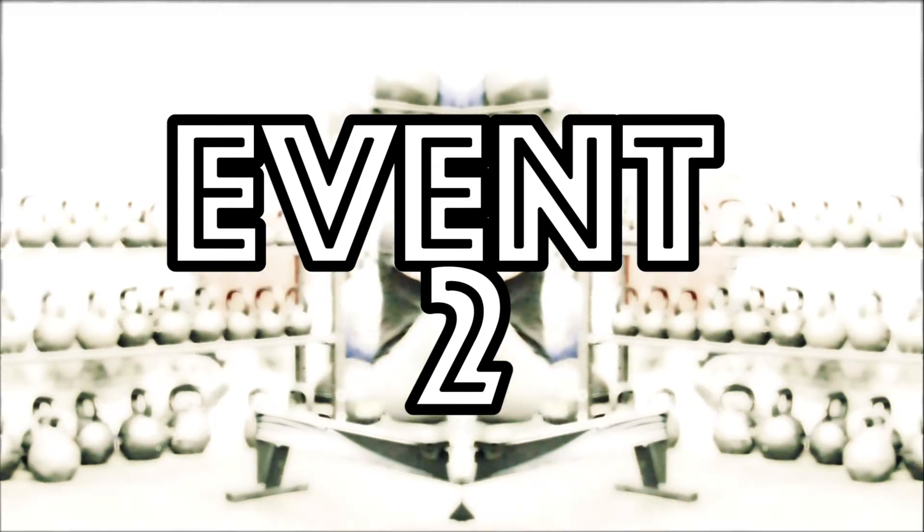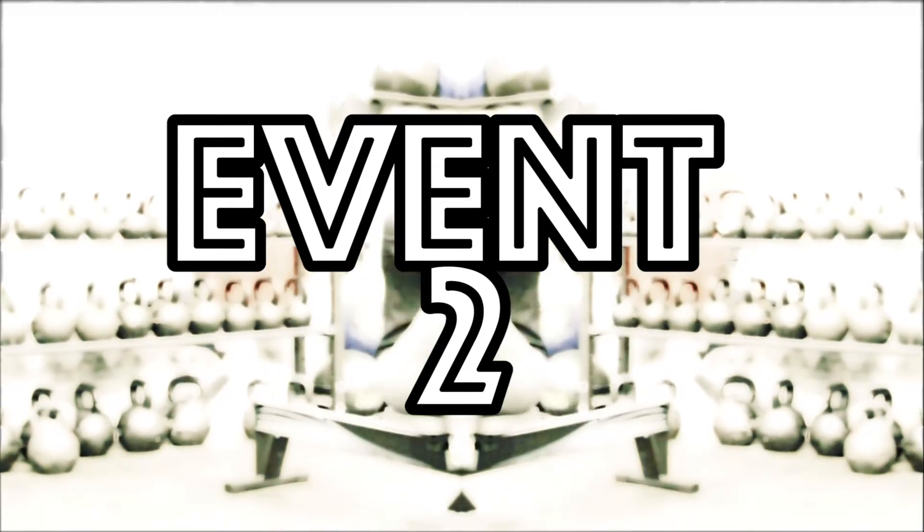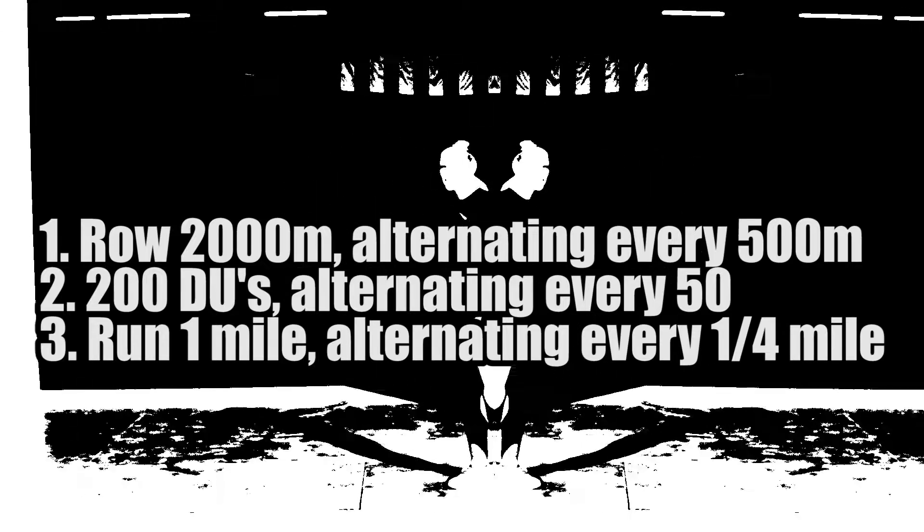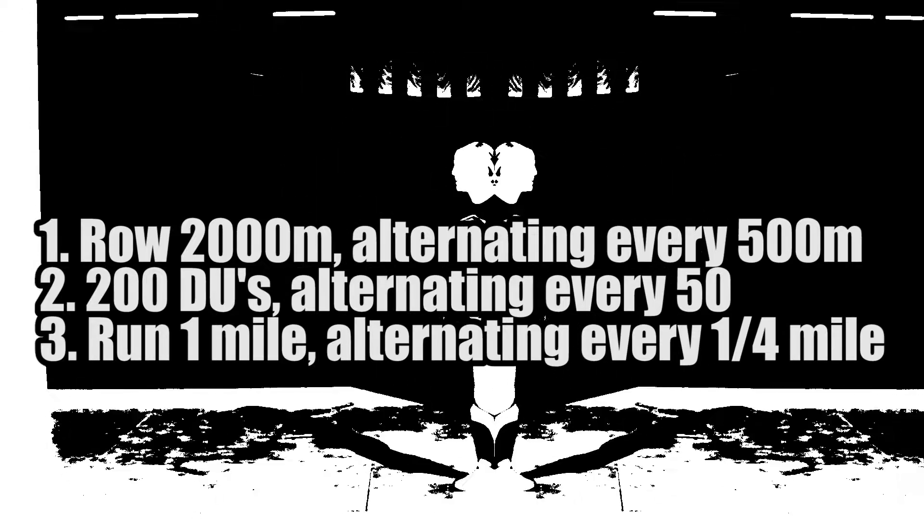Event 2 is based off of the 2018 CrossFit Regional Workout Triple 3. This version is a shortened partner workout called Mini Triple 3.